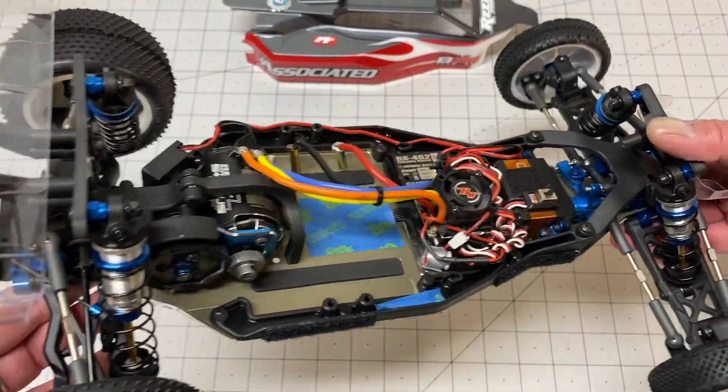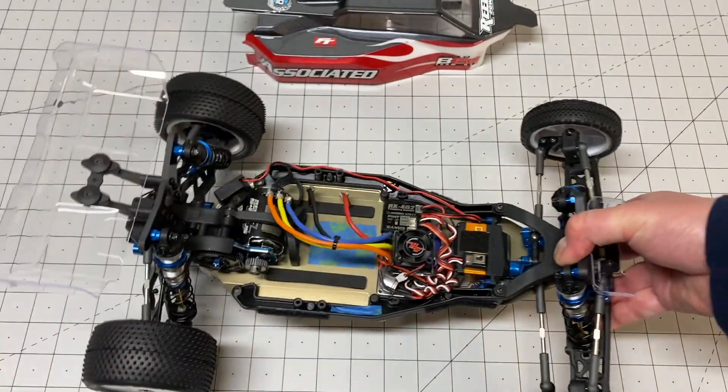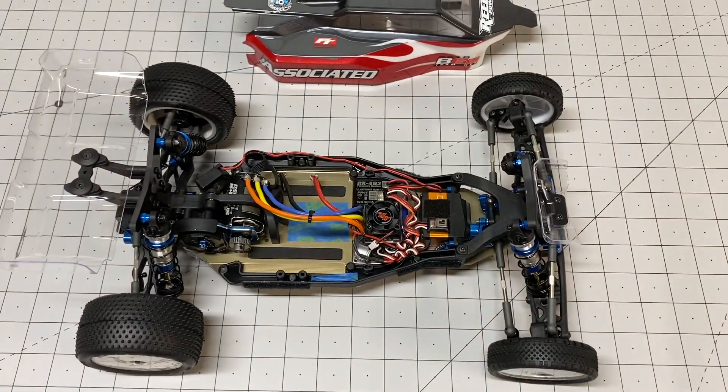Other than that I think it's a completely stock kit. I have built quite a few Team Associated kits over the years — the B5, the B5M factory light, the B64, the B74, the B6, the B6D, the B6.1, the ST6.1, the T6.1. So this is probably like my 10th Team Associated kit.